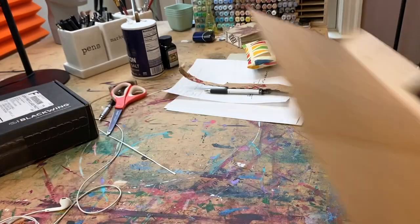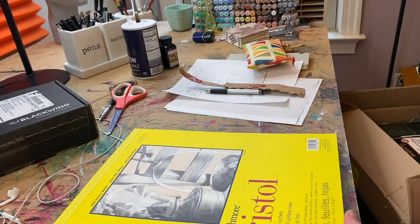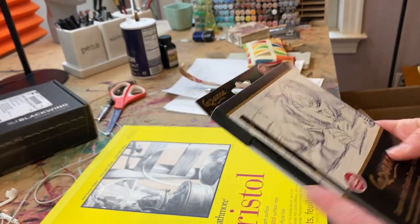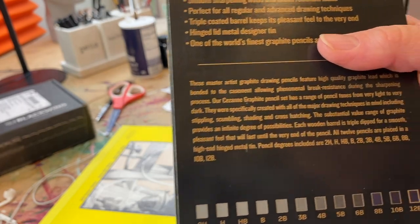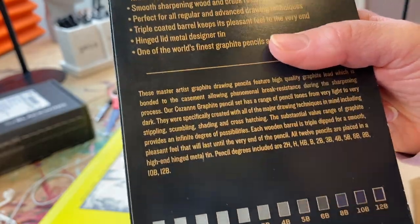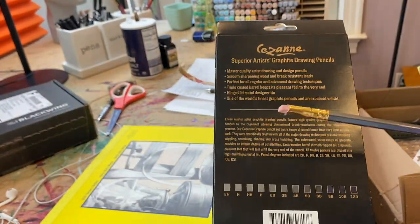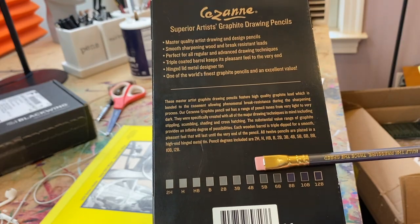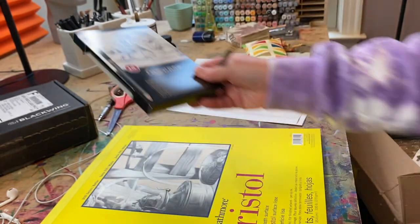For paper, I generally use Bristol, and I have a very economical alternative. You're going to need a pencil set like this one by Cezanne — I like it because there's more dark than light, starting at 2H and going all the way up to 12B. You'll often see me working with a Blackwing pencil, which you do not have to buy if you get this set. It's very expensive but gives you that upper dark range in just one pencil.